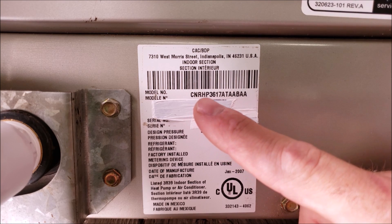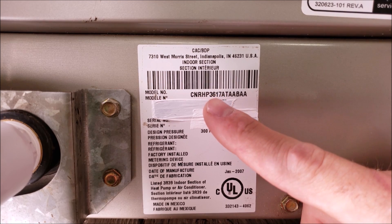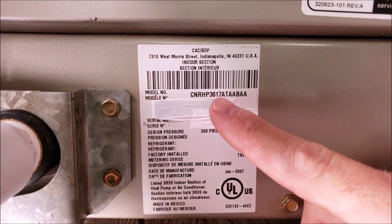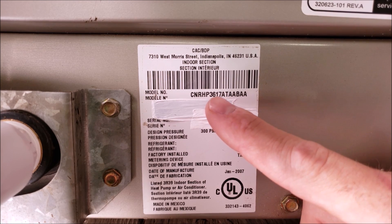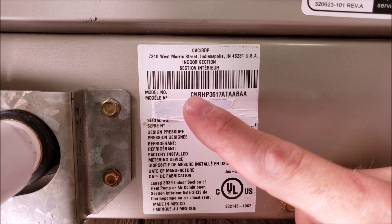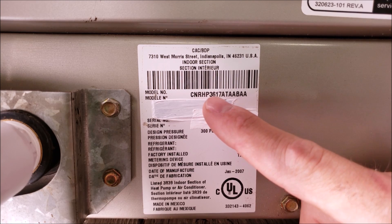Here you have the model number of the indoor evaporator coil, and you see that this says 36 — that's one of those numbers I was telling you to pay attention to. That is 36,000 BTUs of heat removal capacity, which is the size of the evaporator. That needs to be matched with the outdoor unit. This 17 is just the cabinet size, the H is for horizontal, and the N is an N coil. Basically, you want to be looking for that BTU per hour size.